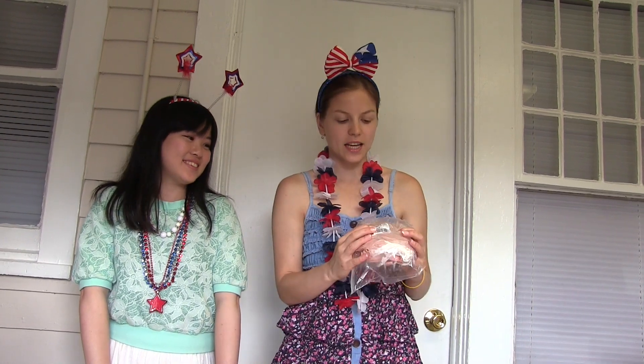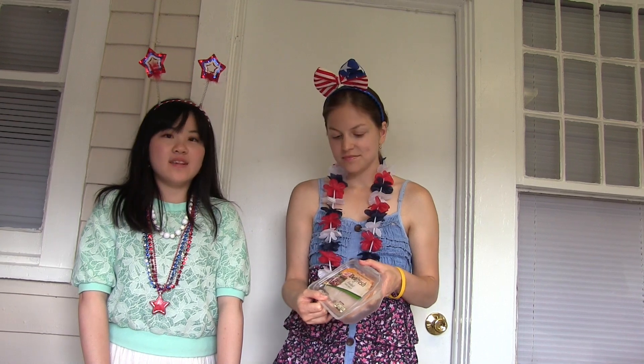All right, this is bologna from a deli. And what is this? Do you like this? Yeah, totally. So actually Kaori told me to get it because she really likes it. This is a smoked turkey breast.